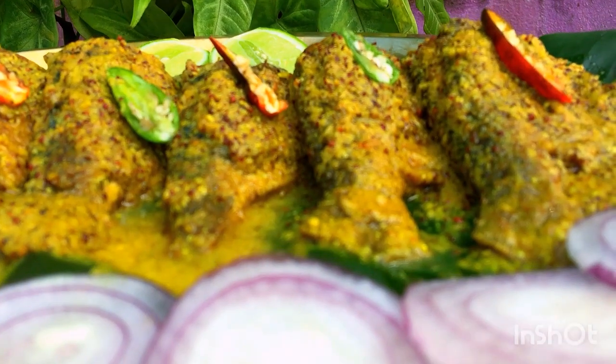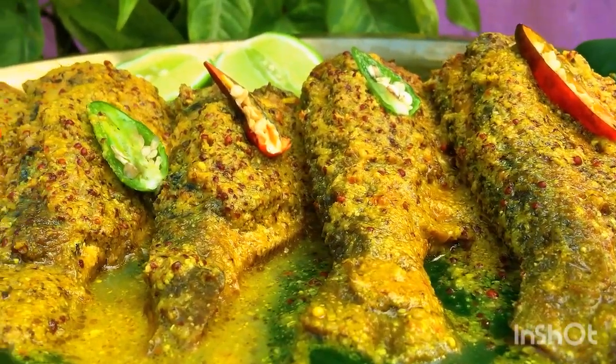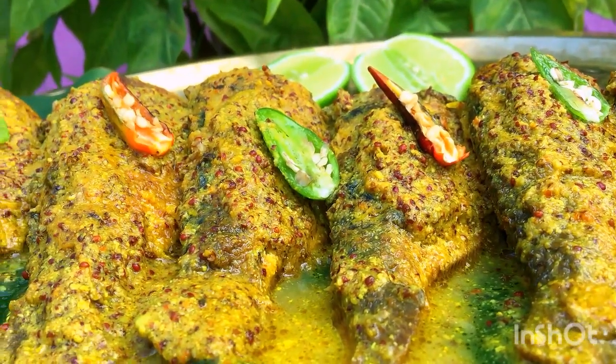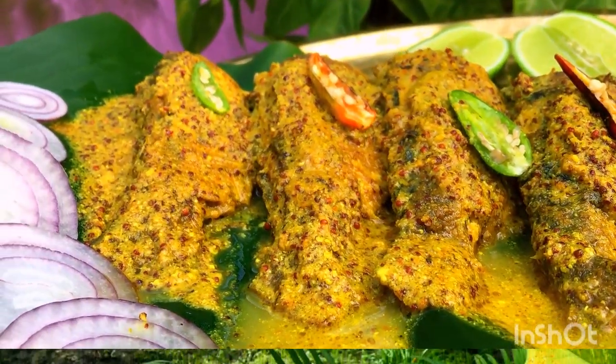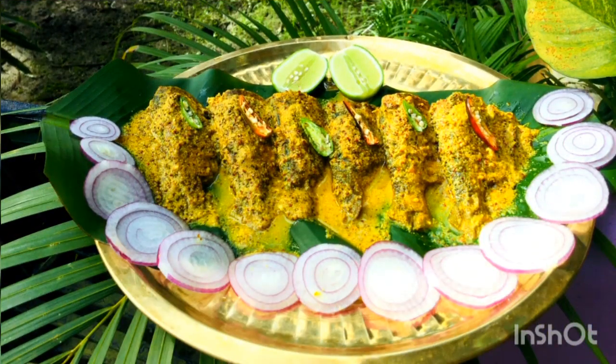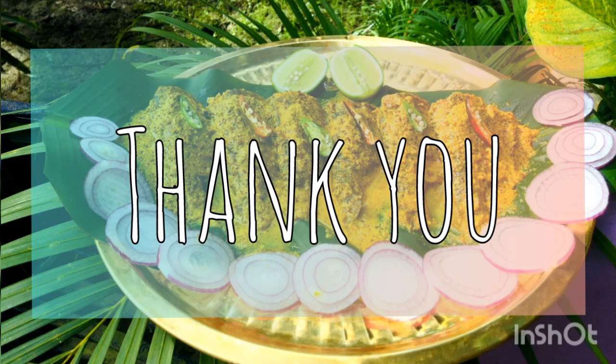I have plated the fish on banana leaves — I think it's good to try something new. I have added some onions for garnish, 2 lemons, and chilies. How did you feel about my favorite dish? Please tell me in the comments. Until then, wait for my next recipe. Bye bye!